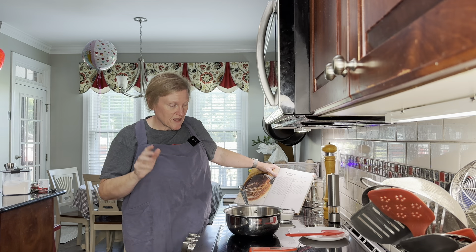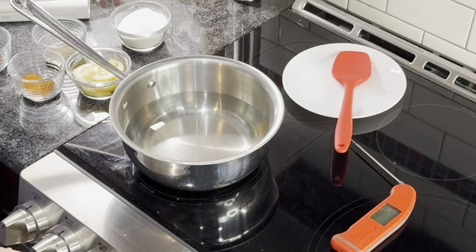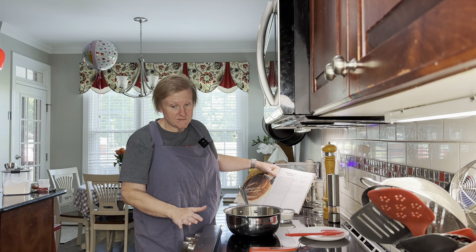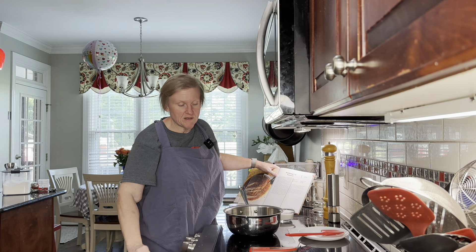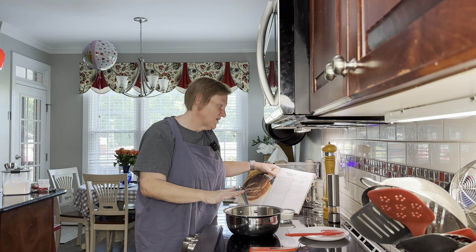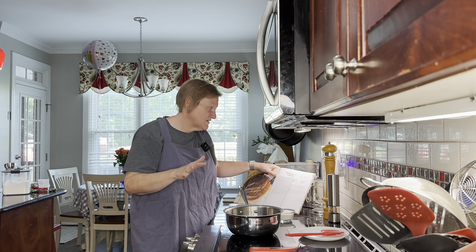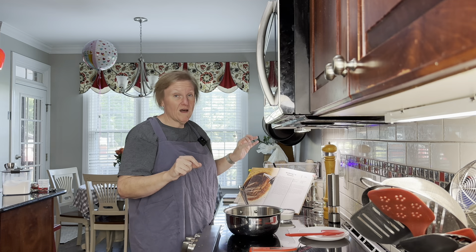This will keep in the refrigerator for almost ever, so we'll have plenty of time to use it. Right now I have some white vinegar in my pot and I'm going to turn it up to medium-high heat. We are still getting used to the new stove, but we're warming the vinegar — he says about five minutes, we're going to wait until it gets to 150 degrees.